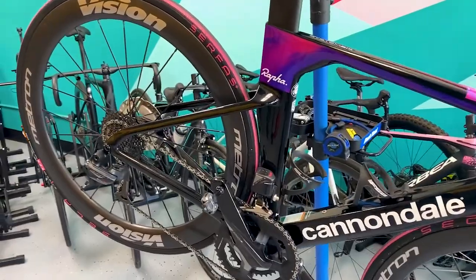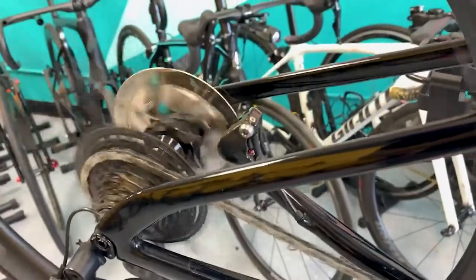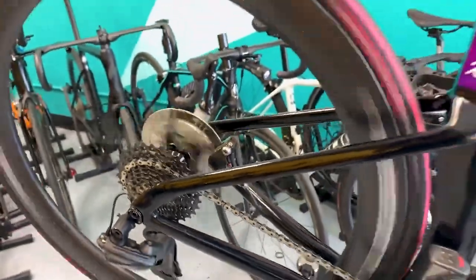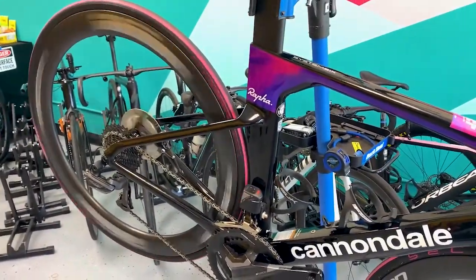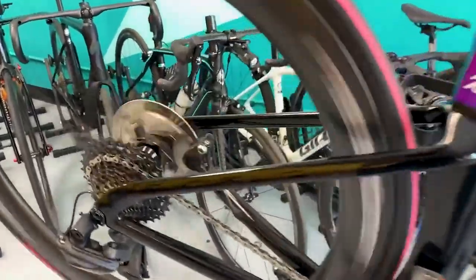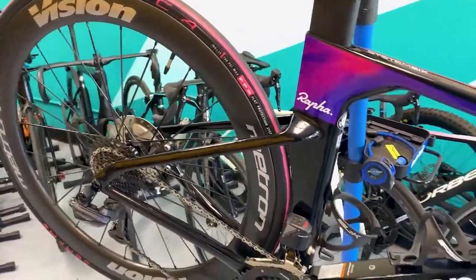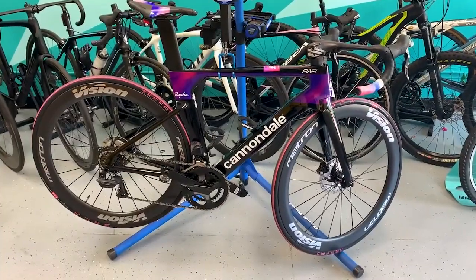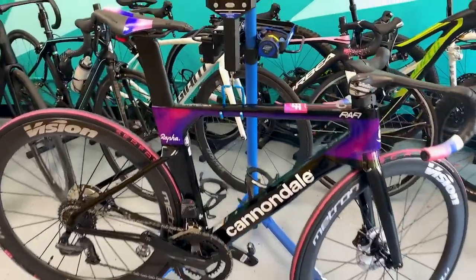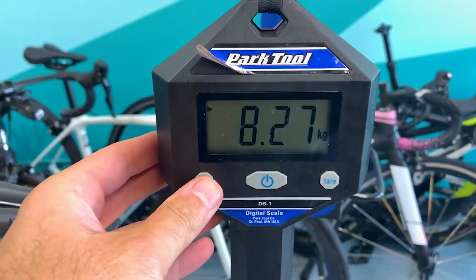Freehub sound check on the Vision Metron 40 disc wheels. It's a pretty beefy sound right there. The weight of this Cannondale System 6 is 18 pounds 6 ounces, or 8.27 kilograms.